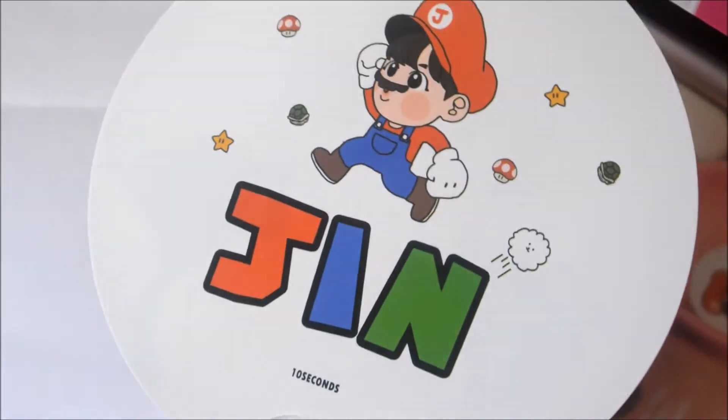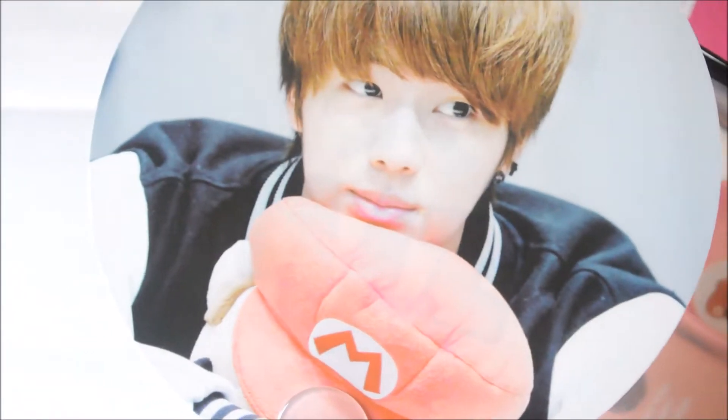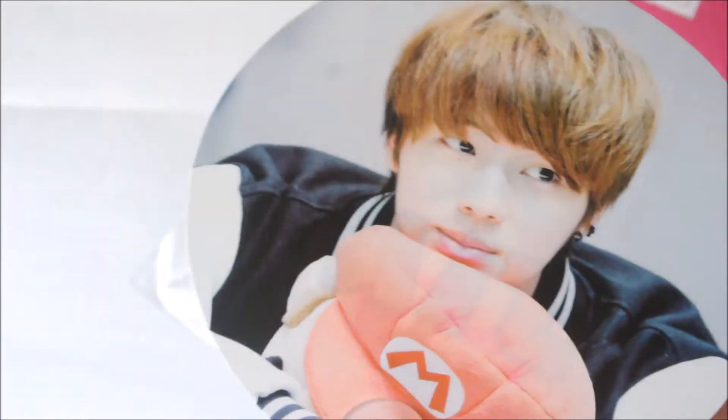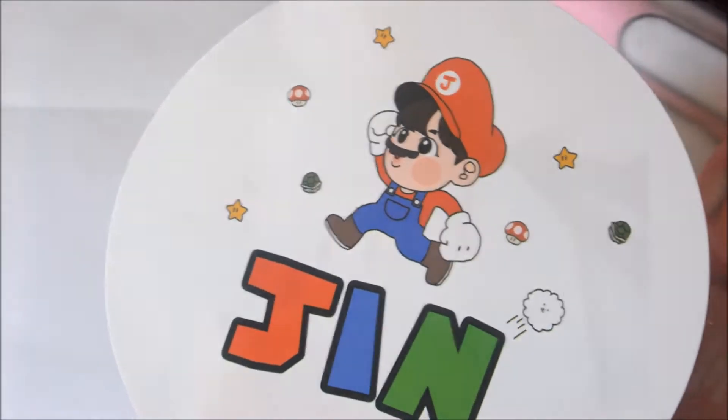So the first thing here is this cute little Jin Mario fan. It has Jin, and I'm not Jin-biased either, like I wasn't Namjoon-biased, but I just love these slogans and everything looks so cute, I just have to get it. Like, that is adorable.